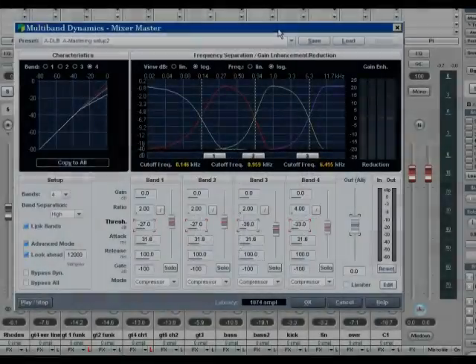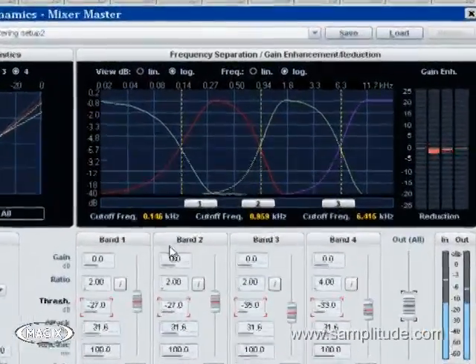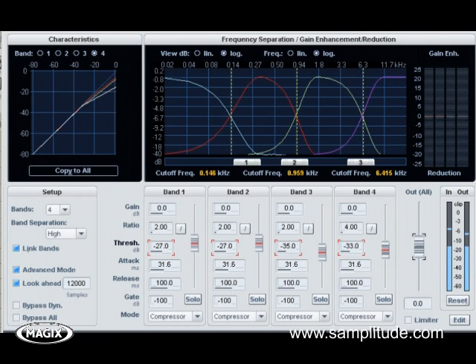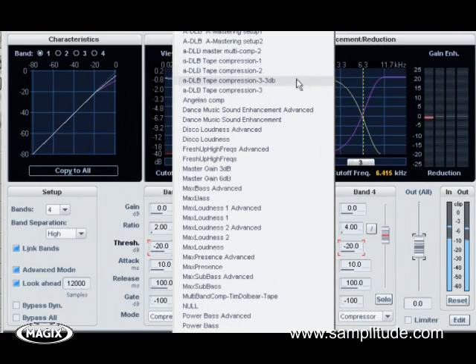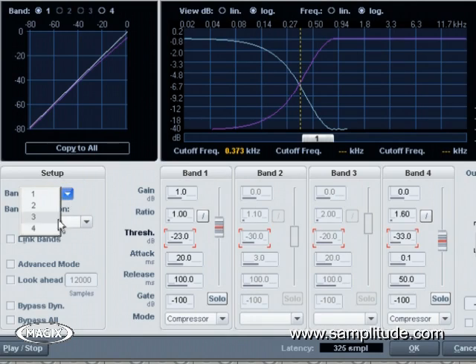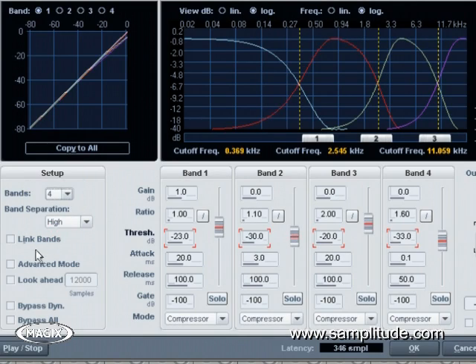SampleTude has been known for years for its great multiband compressor — powerful enough to work perfectly on single sources such as vocals, acoustic guitars, bass, or drums, yet so pristine sounding that it finds itself at home in mastering studios worldwide. The multiband compressor lets you choose between two and four bands, taking you from a simple de-essing situation to a complex programmed material solution.